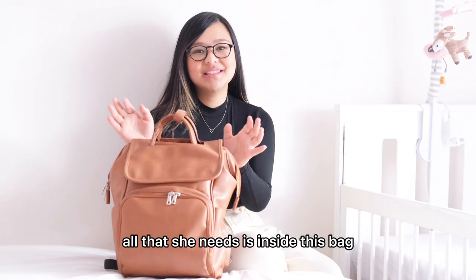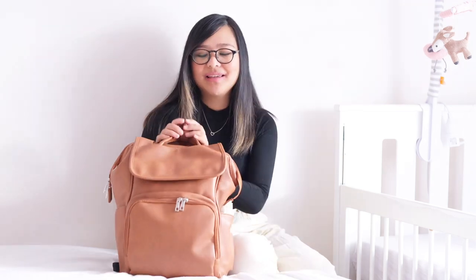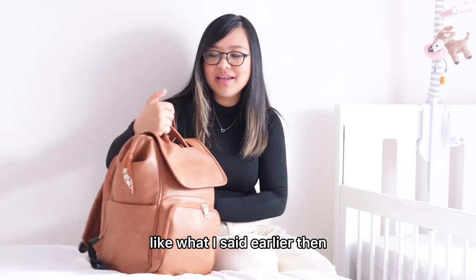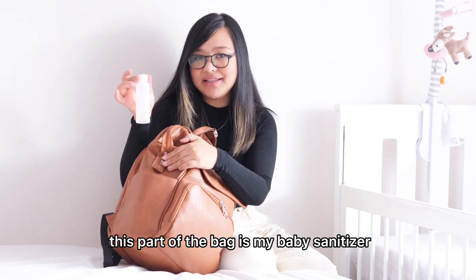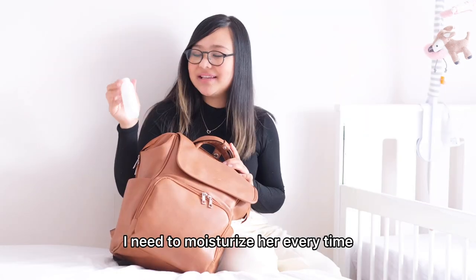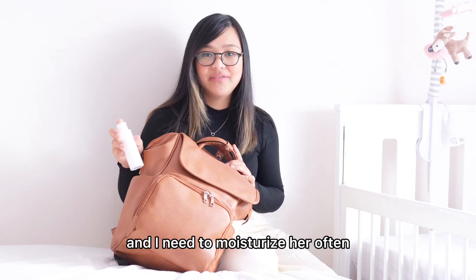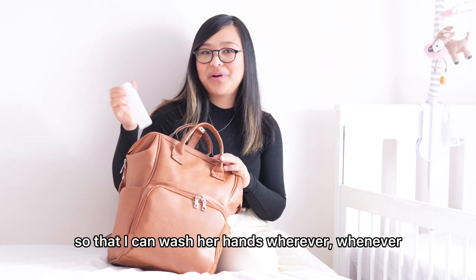All that she needs is inside this bag — so let me show you the contents. On the outside of the bag, this is where I place my wet wipes like I mentioned earlier. Then on this part is my baby's sanitizer. I also have here my baby's moisturizer — I need to moisturize her every time because she had a really bad eczema. I also bring my baby soap so I can wash her hands whenever needed.